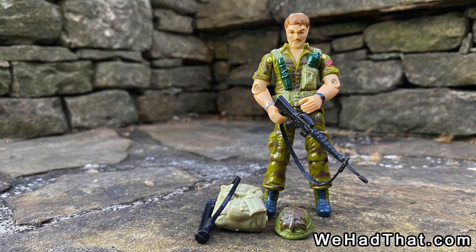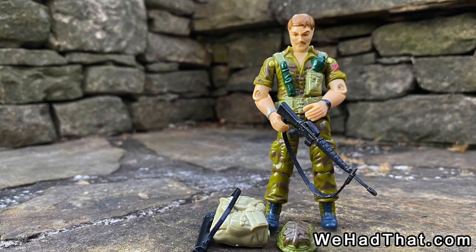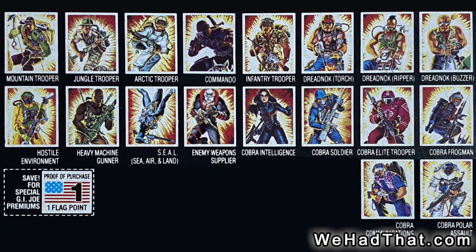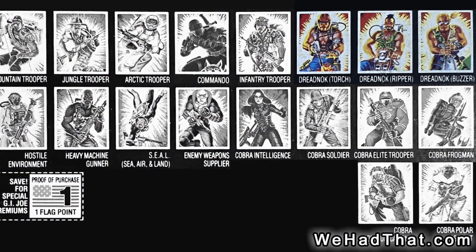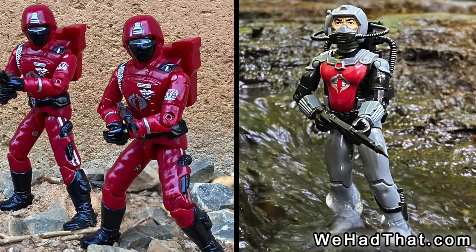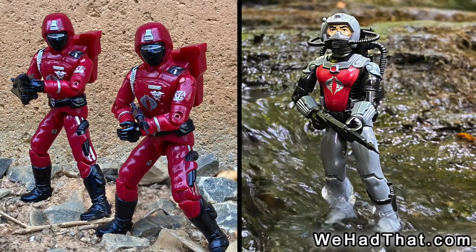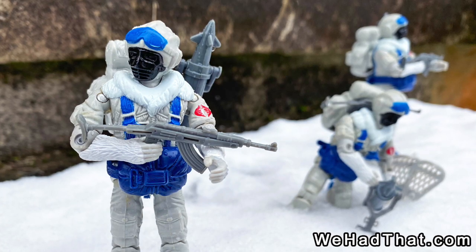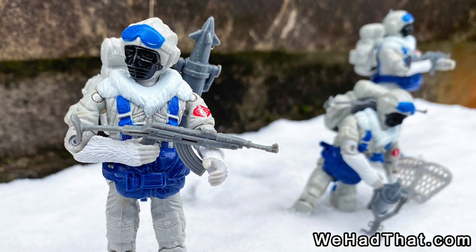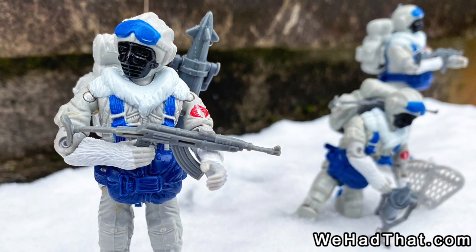I still remember how excited I was to see Footloose, the first figure I found from Wave 4. On the back of his package, I got my first preview of what other figures would be coming out, and I was absolutely thrilled to see that the Dreadnoughts — Torch, Ripper, and Buzzer — were pictured right next to Footloose on the card back. There were also several other amazing-looking new characters coming soon. As a big fan of snow-themed action figures, the Cobra Polar Assault Troopers, who I would later learn were called Snow Serpents, immediately caught my eye.